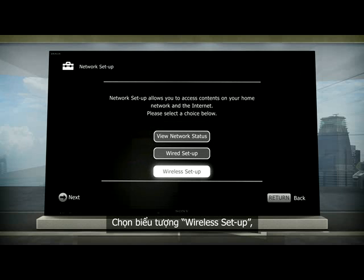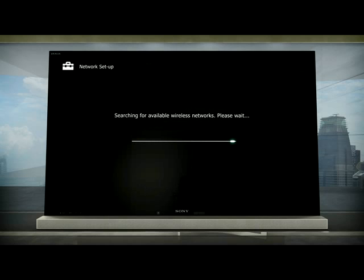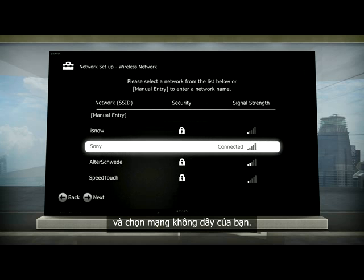Select the Wireless Setup icon, followed by the Scan icon, and choose your wireless network.